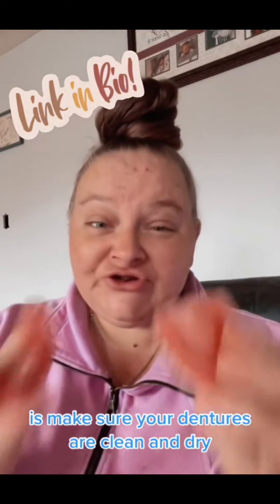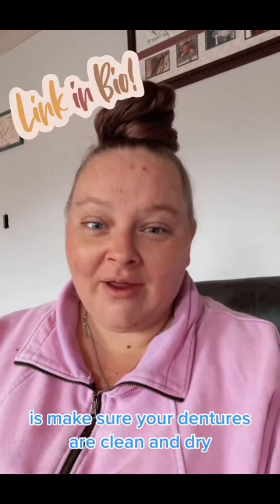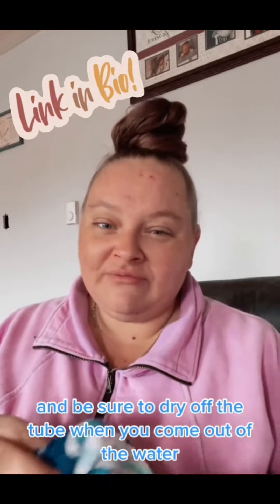The first thing that you're going to want to do is make sure your dentures are clean and dry. And be sure to dry off the tube when it comes out of the water.